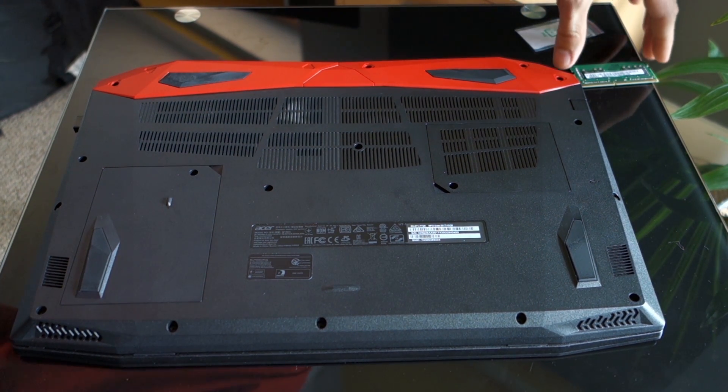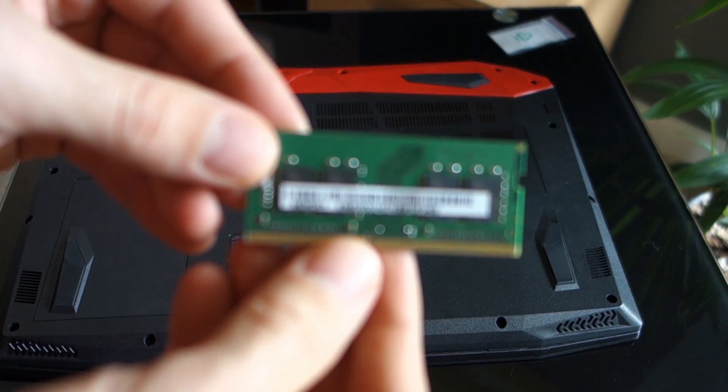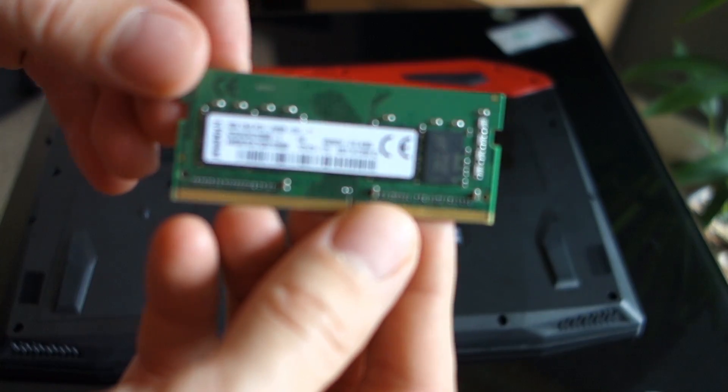Now I will show you how to swap out the memory. I don't have any additional RAM stick so I took out one of the two 8GB DIMMs that the Predator comes with, just to show you how to do it.